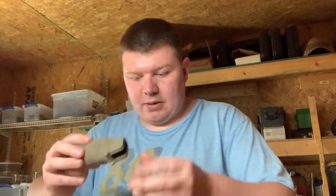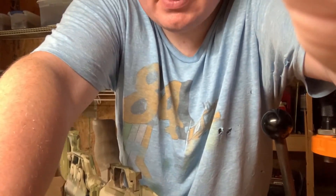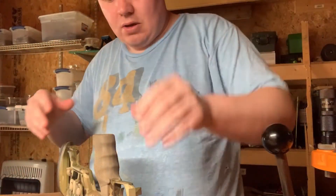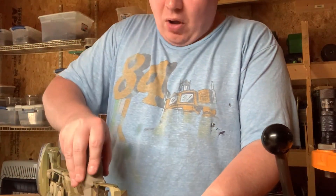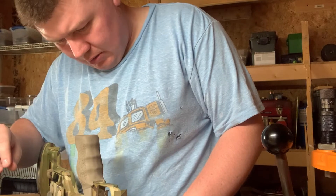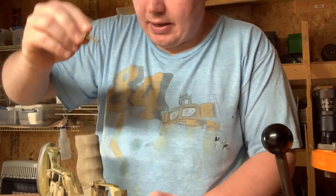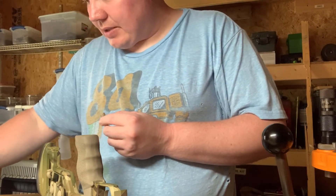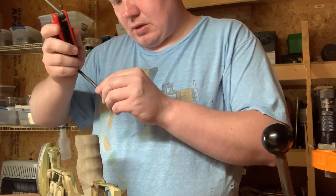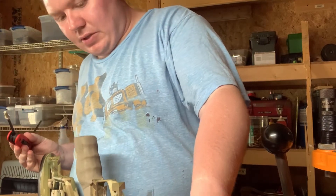Now we'll flip it upside down. Pistol grip — push that down in place. Pistol grip is on, it's in place, and there's only one other screw. Let's see what size — I actually tilt this up, take the screw, and guide it in.